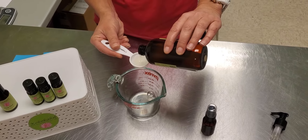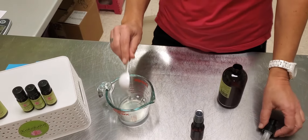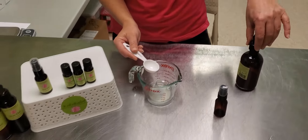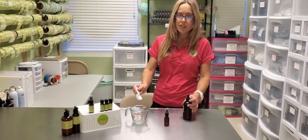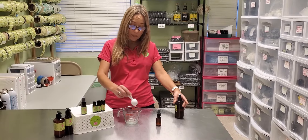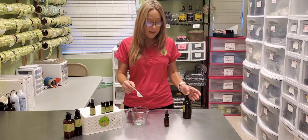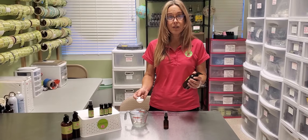I like to use Pyrex glass containers to mix into because it's glass, so you don't have to worry about your essential oils getting into contact with plastics that could leach into them. Using this Pyrex container, you've got a pour spout, so it's really simple — you put your ingredients in there, mix it up, and then you can just pour it straight into your container.